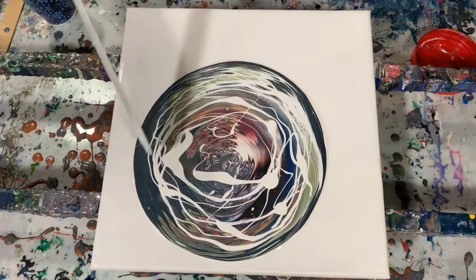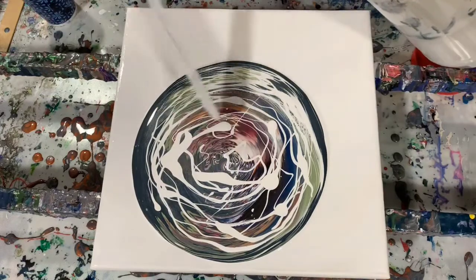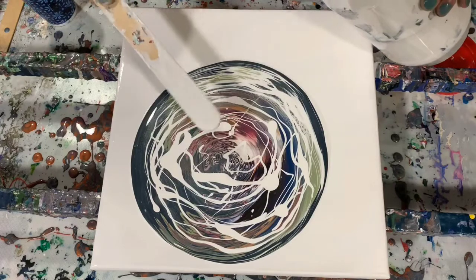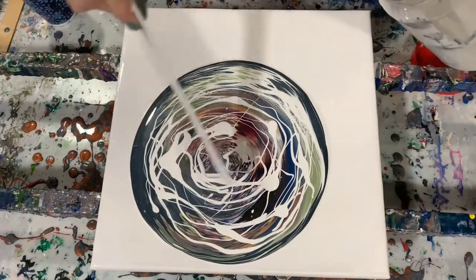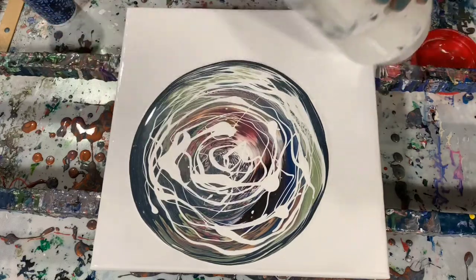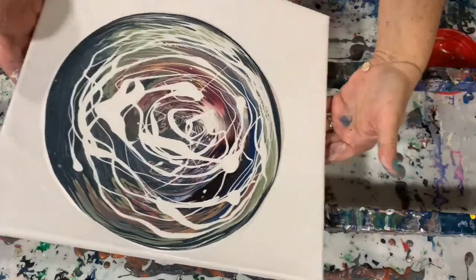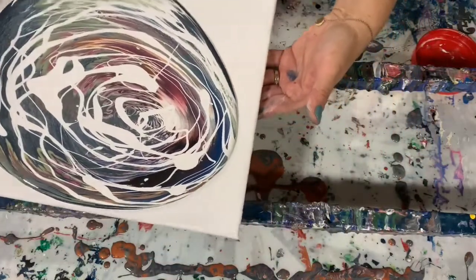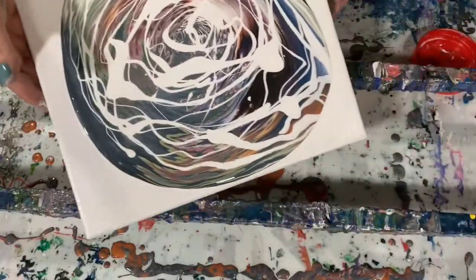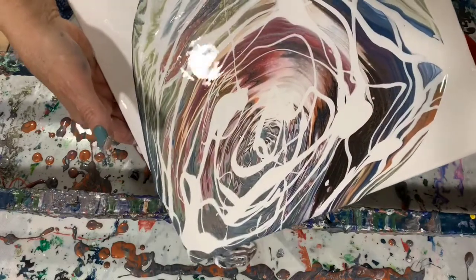You do want to leave a little bit of the underlying paint showing through, as I am doing there. And now I'm just going to start the tilting process. The paint does move slowly because it is so thick.